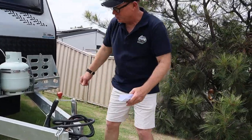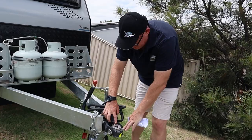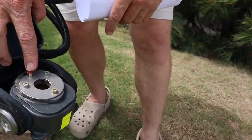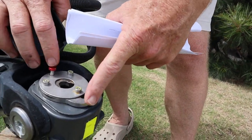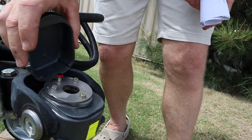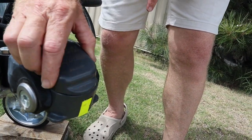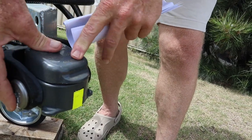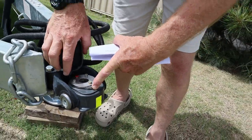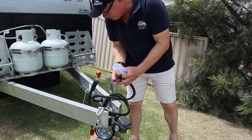Starting from the front - this is the drawbar, the extended drawbar, and this is the DO35 hitch. What I like about this hitch is when you put it on you just click it and you know you're on it. There's a red button and away you go. When it's down you know it's on properly - if it's not pressed it just won't go on, but when it is pressed it fits on perfectly. No issues.